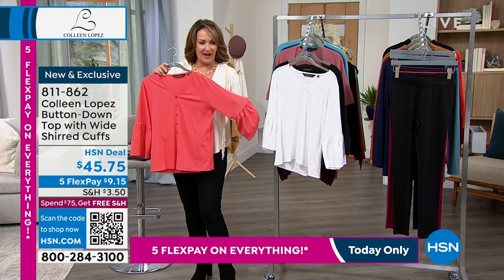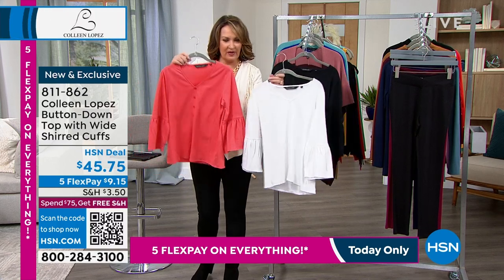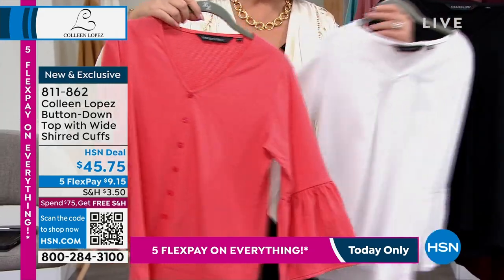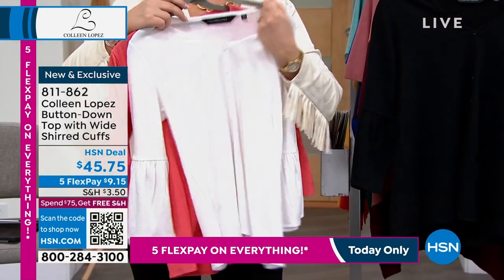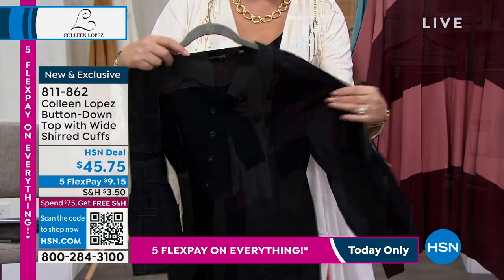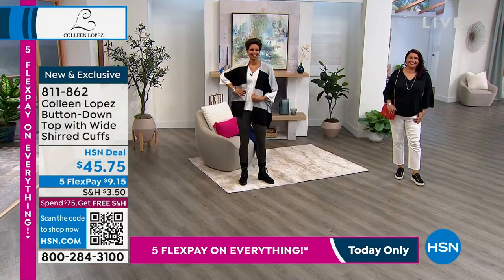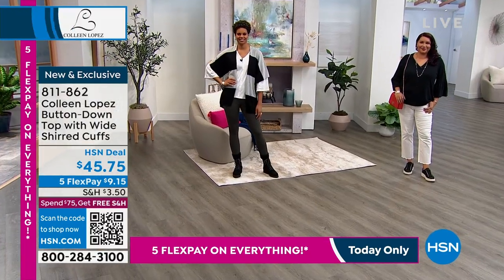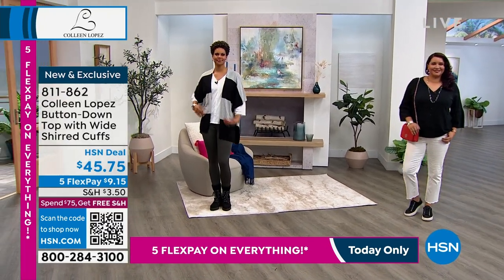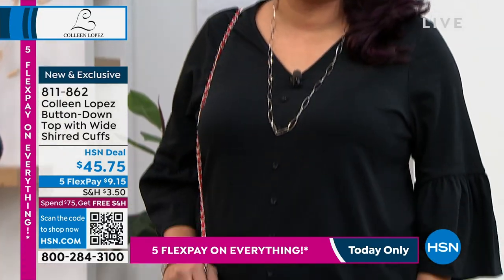It's $45.75. We have three colors — we call this one spiced coral. Here's the white, which is a nice creamy crisp white, and then we also have it in black. This is going to look much better on the girls than it does on the hanger. It's a three-quarter sleeve and you can see on Annette she has it on in the black with her white jeans and a little sneaker — just one of those great grab-and-go little tops.